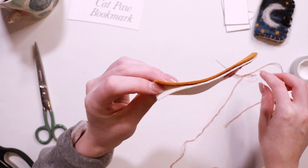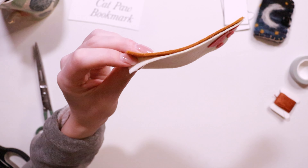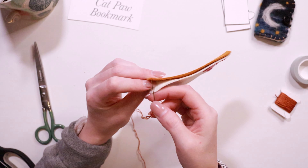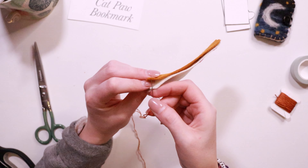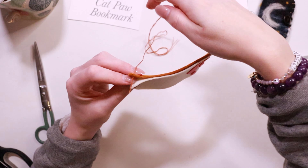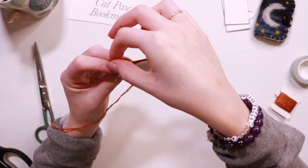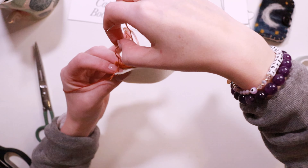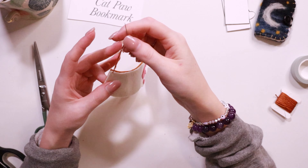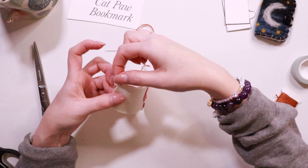Start by putting your needle between the two paw pieces and going through the back piece only. Then bring your needle up and through the front of the front piece. Ensuring that your thread is to the left of the stitch, pull tight. That is your starting stitch.